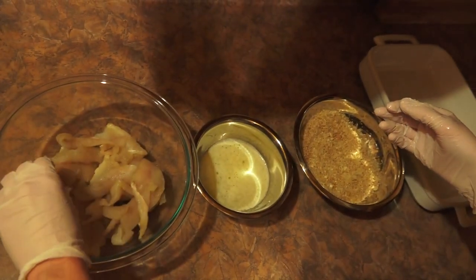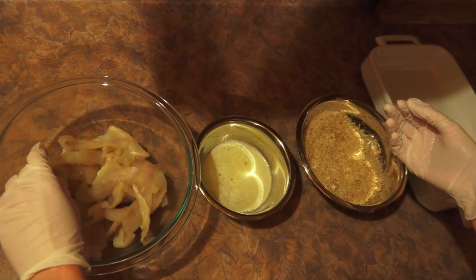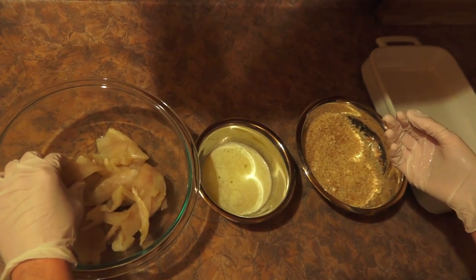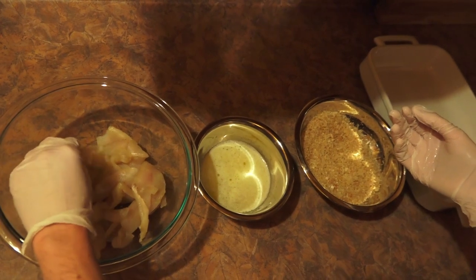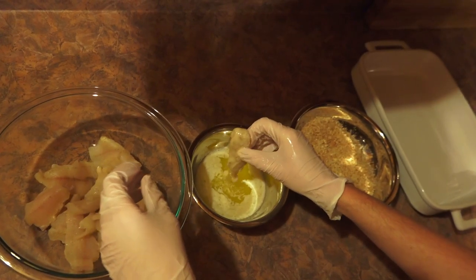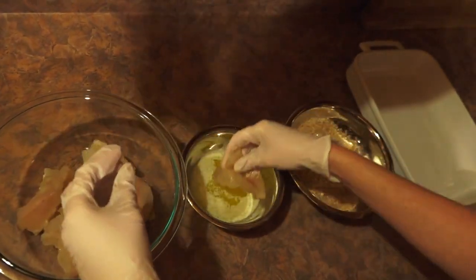This recipe works for anywhere between 12 to 15 fillets. This is a mixture of crappie, perch, and bluegill — it's what we usually catch. What you're going to do is dip each one in a half a cup of melted butter and then put it into the breadcrumb mixture.